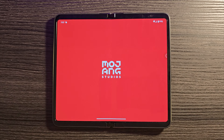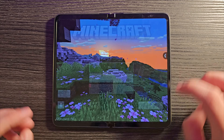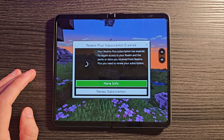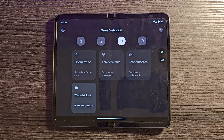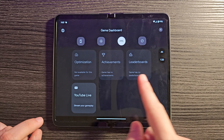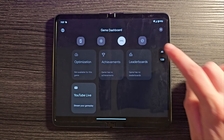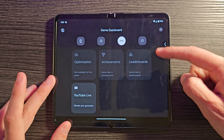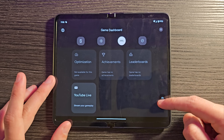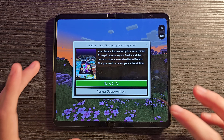There's a game mode feature worth knowing. While in a game, a small floating button appears showing your frame rate. Tap the controller button and you get a game dashboard — optimize the game, check achievements and leaderboards, stream on YouTube, take screenshots, record, or toggle Do Not Disturb. All of this is accessible from the floating button, which you can move around the screen to wherever it's out of the way.